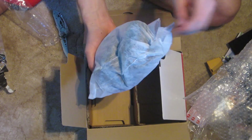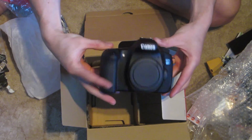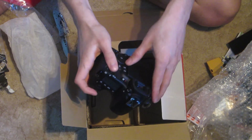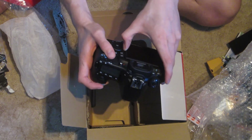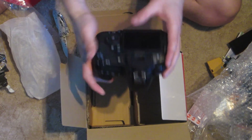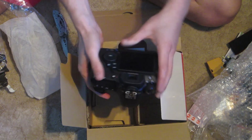Here we go, here's the body — the big guns. There you go. Of course you've got the flippy, twisty screen. Sort of clips in, that's nice, that's cool. Battery door. Yep, that's the 60D.